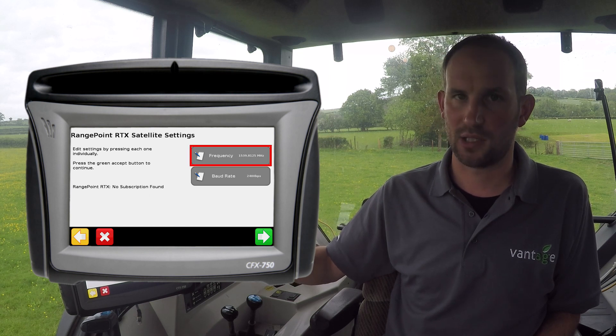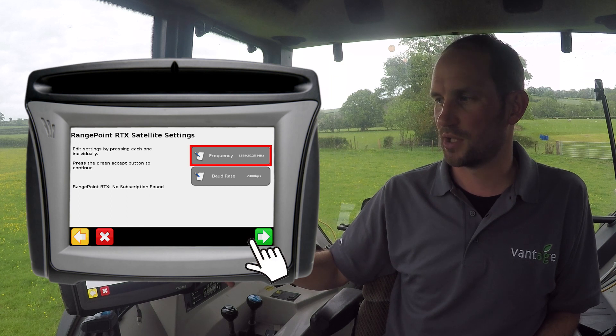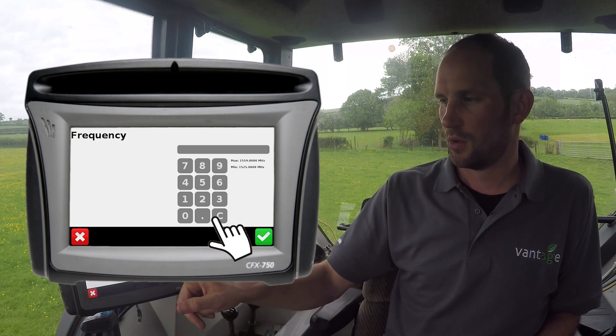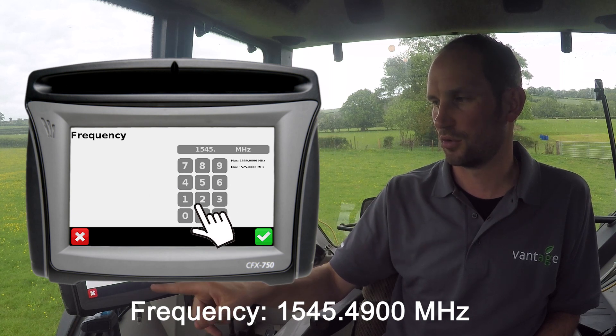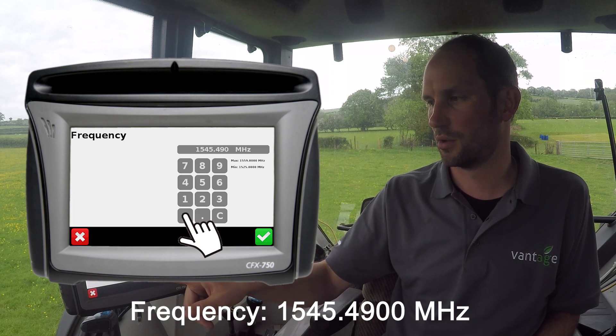Here I can see that I'm on the old frequency, and so it will need updating. To do this, press on Frequency and then input the new frequency: 1545.4900.